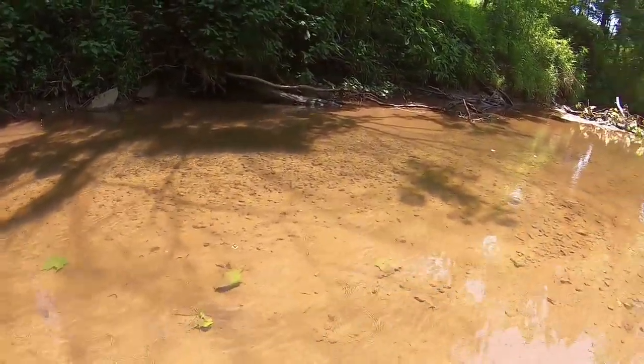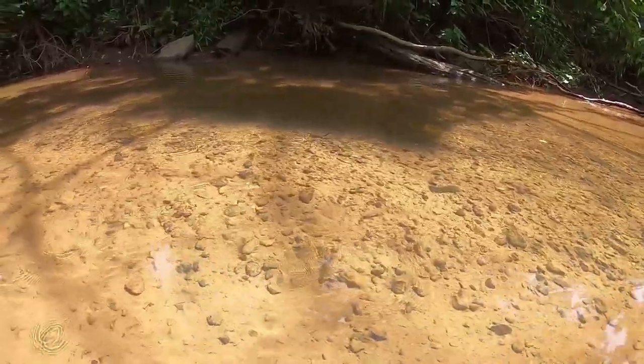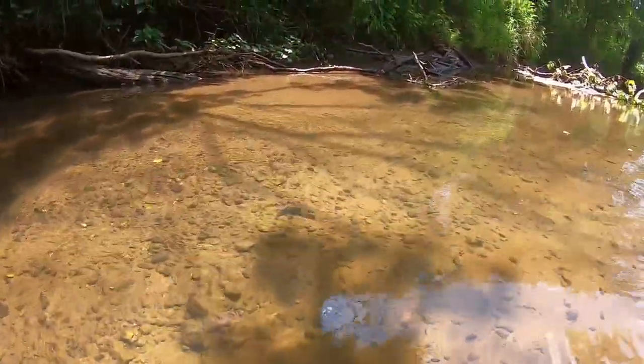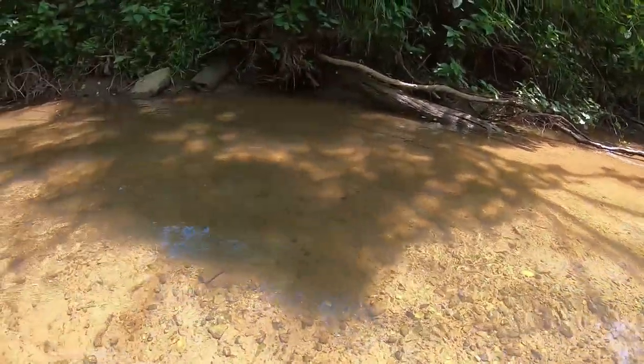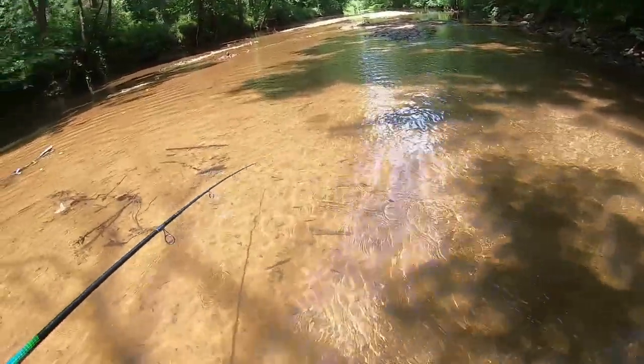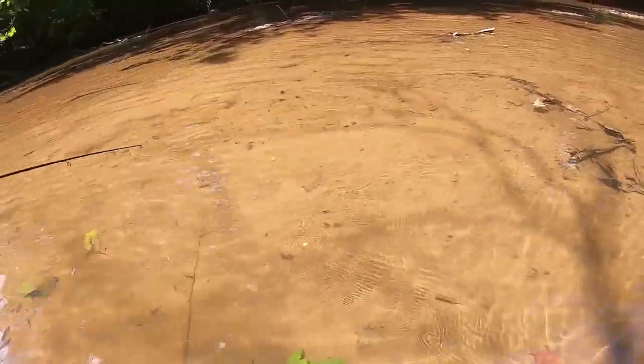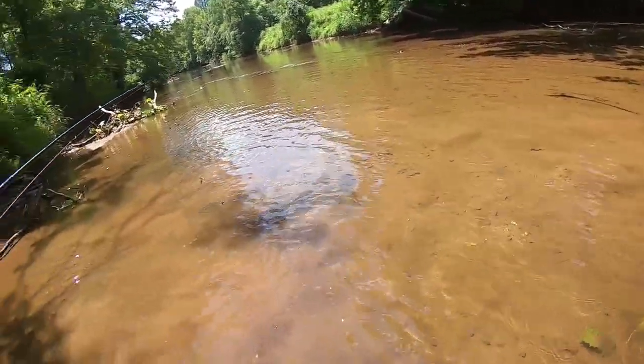Look at all these minnows. There's so much bait in these creeks that bass can get huge even in shallow water. That's why we're using the spinners — we're mimicking our lure to be what the bass will naturally be eating in here. You can see it's almost a perfect match, and that's why we're getting these hit-ups.